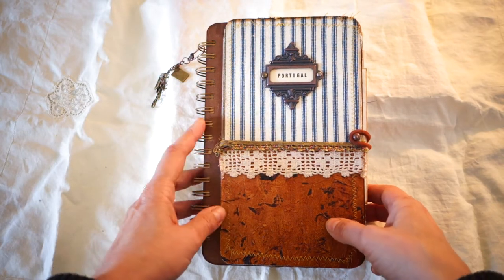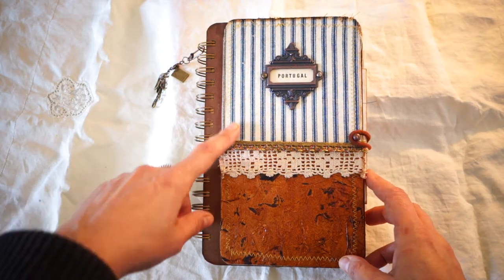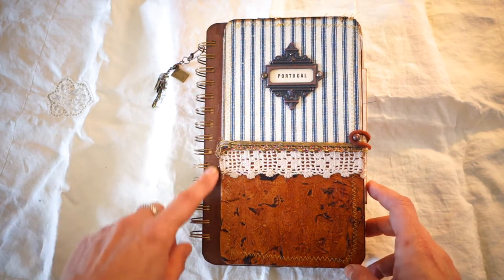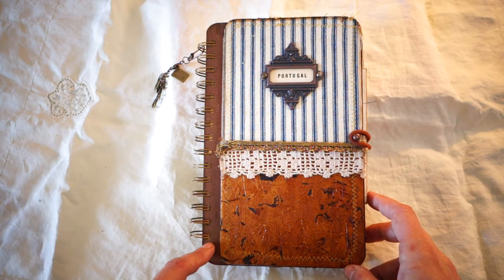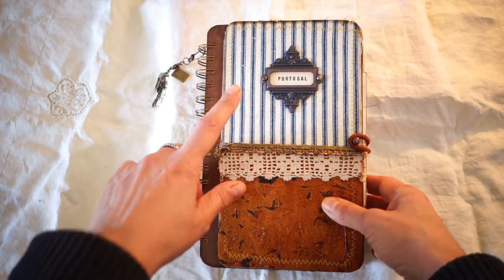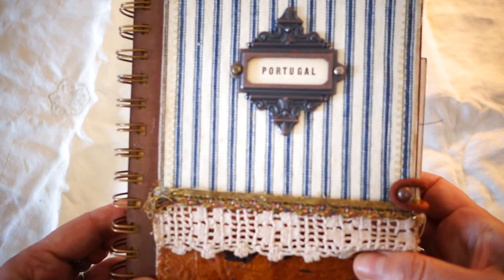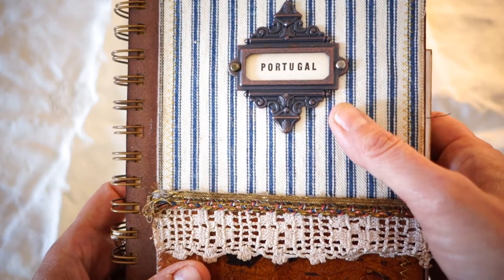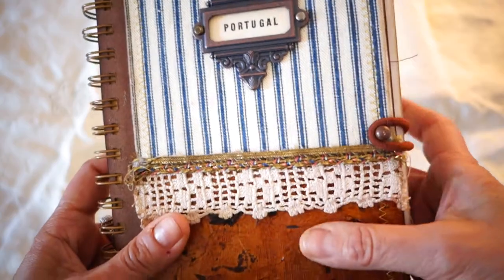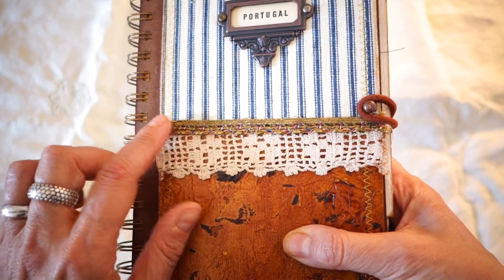On the outside, the journal has ticking fabric. I've used chipboard here and adhered the fabric and my handmade faux leather. The chipboard has been distressed with Vintage Photo distress stain, giving it a nice deep brown look. I used a Tim Holtz nameplate and was fortunate to find the word 'Portugal' in one of my vintage travel books.